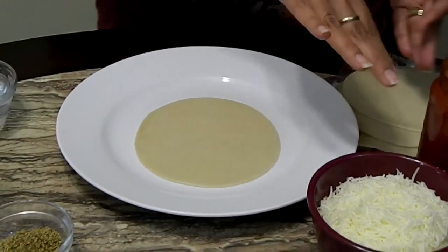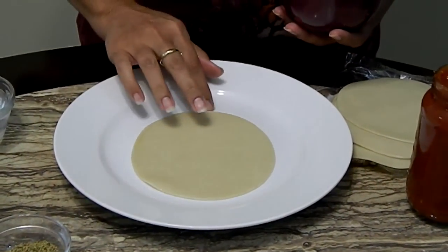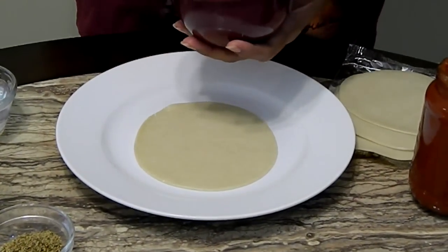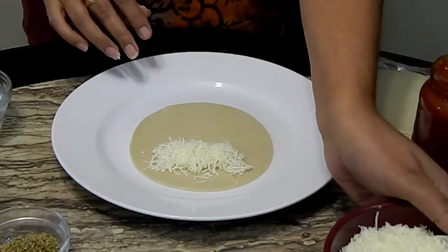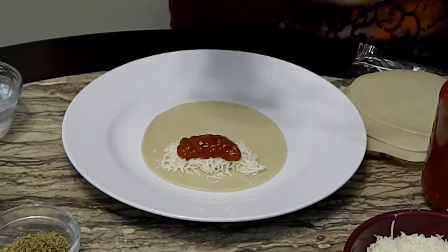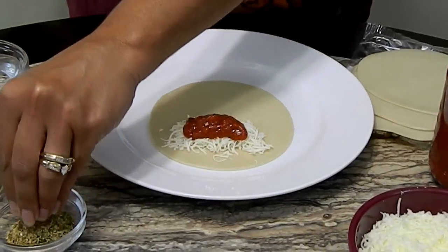We're going to start an assembly line. We first start by only putting filling on half, because remember we are going to fold them. You can do like a little handful of cheese, and one tablespoon of the jarred pizza sauce. You don't want that much sauce because remember we're going to fry these, so you don't want them to explode while you're frying.